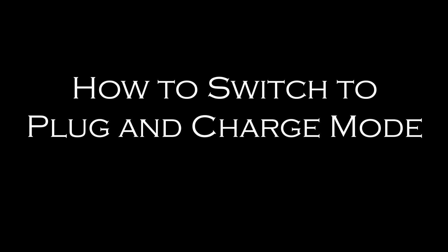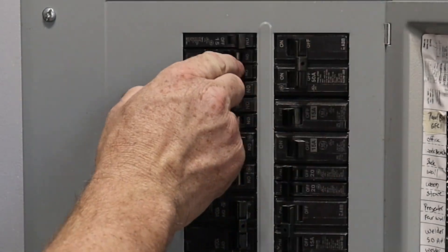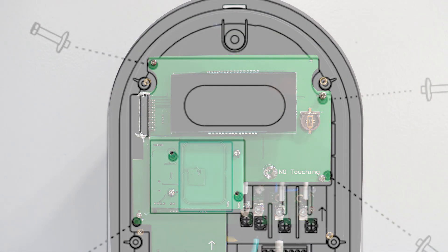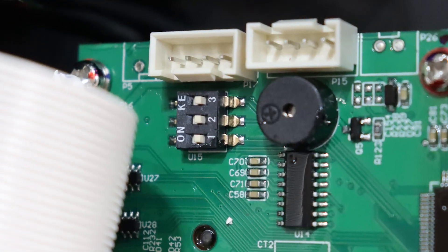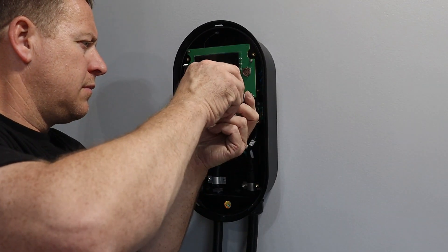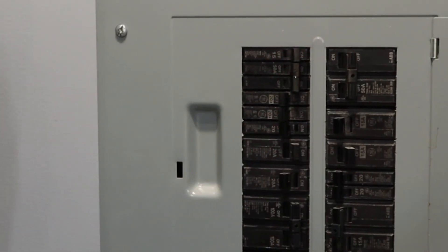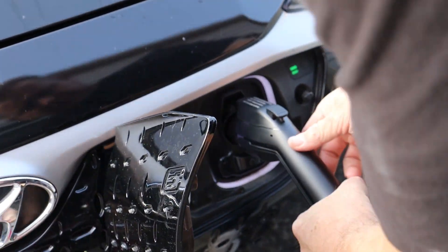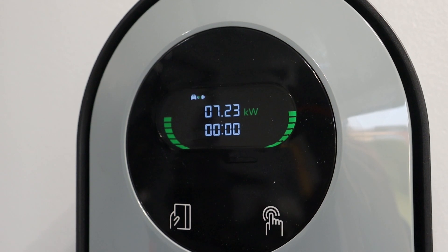If you prefer the convenience of not having to use the card, you can switch the unit to plug-and-charge mode. Just unplug the charger, turn off the breaker, take off the two covers, remove the four screws from the screen panel, lift the panel and find the three keys, switch one key to the on position, reattach the screen panel with the four screws, put the two covers back in place, turn on the breaker, and plug in the charger. Now you can just plug in the connector and start charging the vehicle without the use of a card. You'll also notice the RFID icon is now gone on the display.